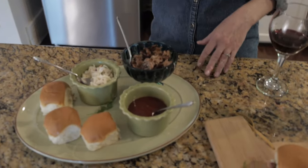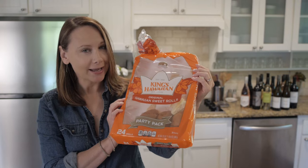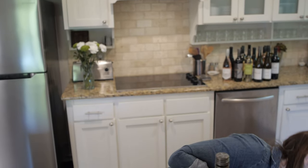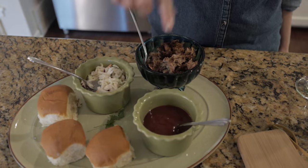Right here, all you have are four ingredients. Do you guys remember these Hawaiian rolls? My mom used to buy these all the time. I finally found why I really love them — I used to hate them, but now I really, really love them. So these mini barbecue sliders have four ingredients: sweet rolls, coleslaw, pulled pork, and barbecue sauce.